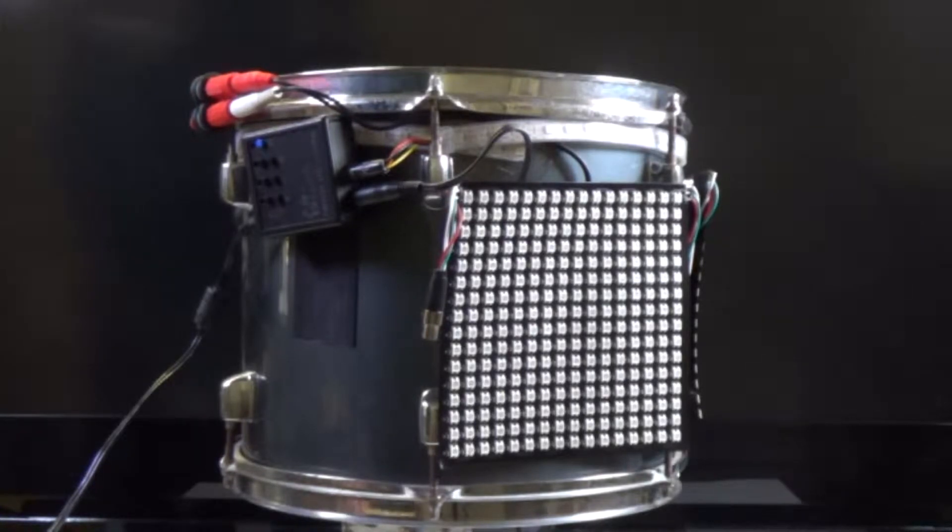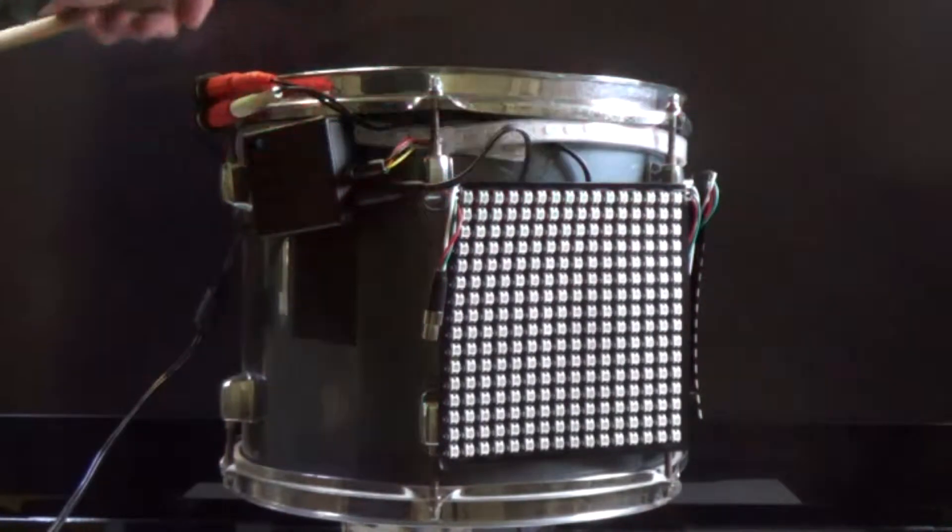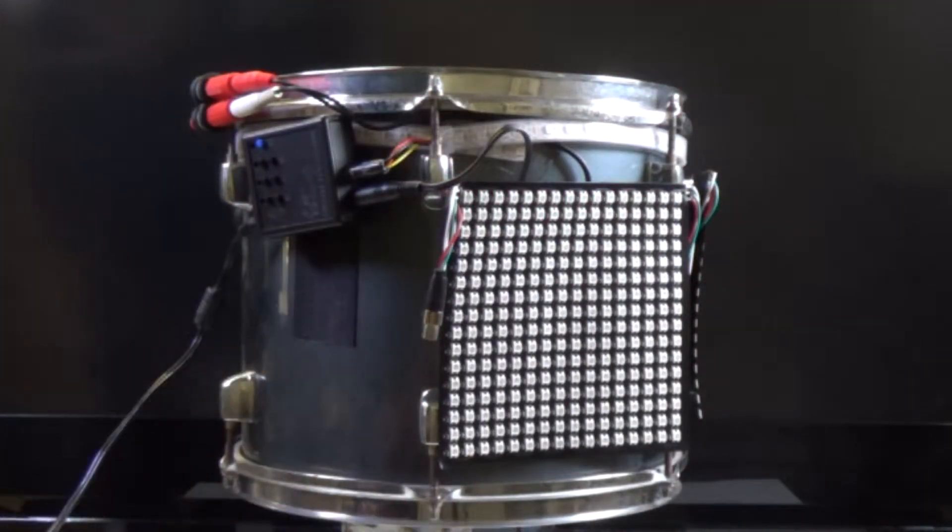I'm going to show you the reason for the two triggers. The first trigger is the head trigger, and the second trigger is the rim trigger. As you can see, there are two different colors and two different setups.